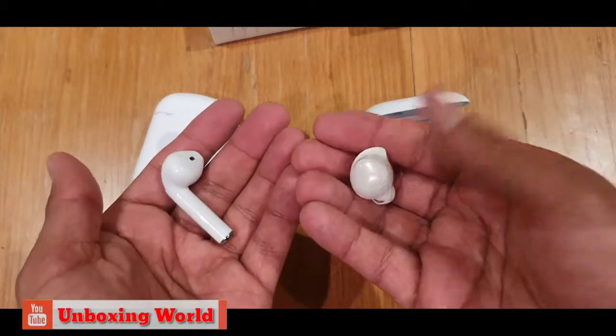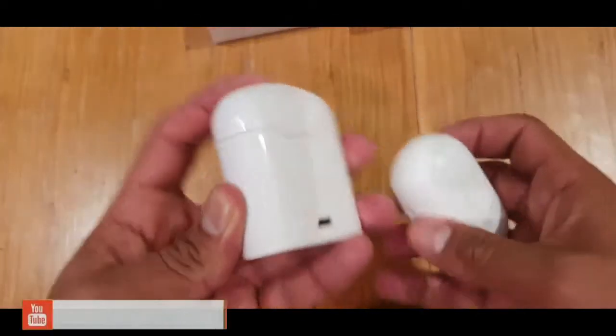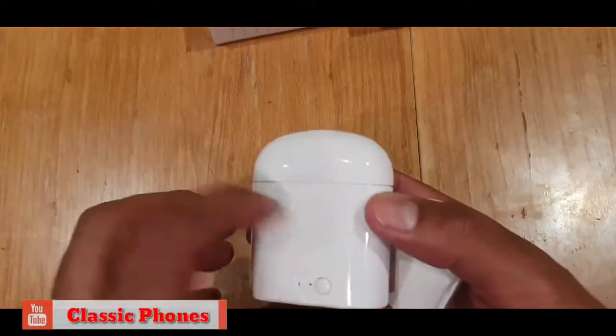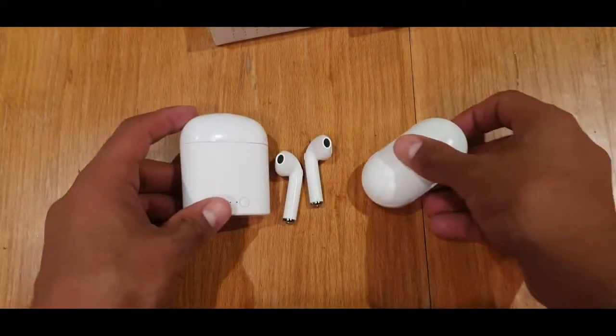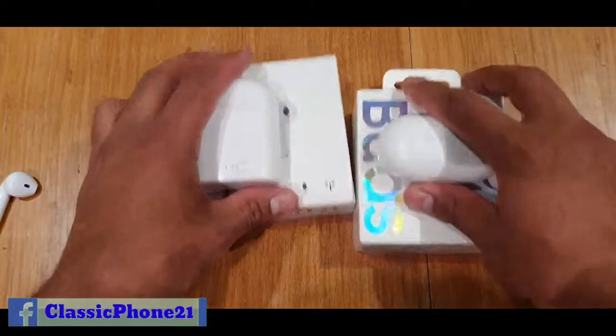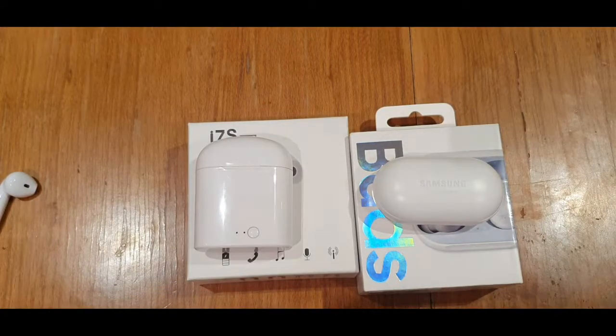You can see the size of both AirBuds side by side. Even the plastic on the cheap one is noticeably worse compared to the original — the original is 160 euros and the clone is about 7 to 10 euros. That's it for today, I'll see you in the next video.